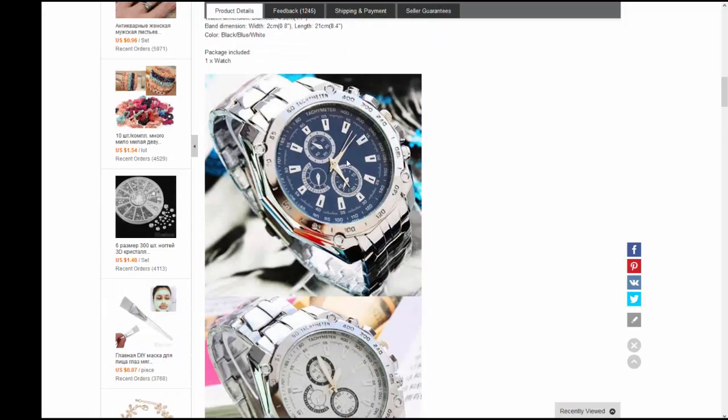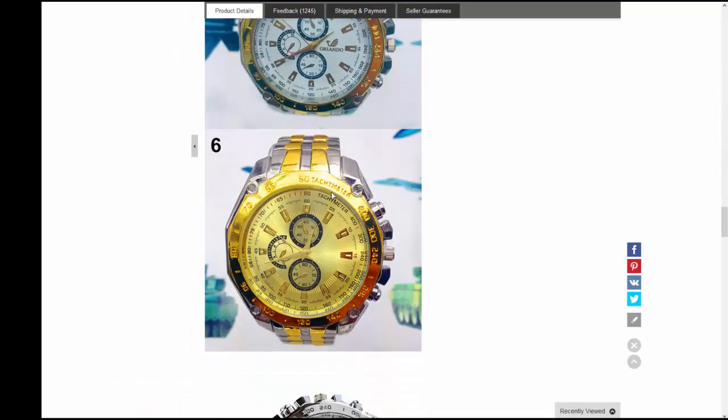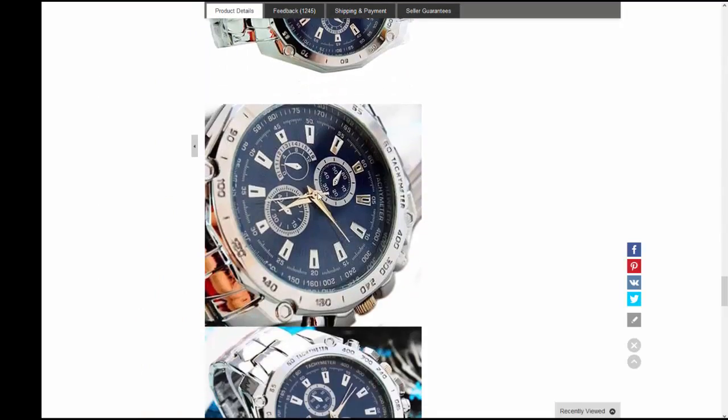I do wear it because it feels kind of nice and looks cool, but it just doesn't work. It just doesn't.